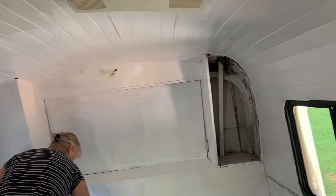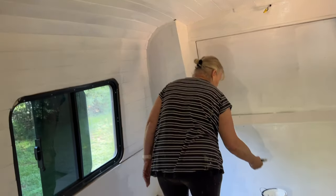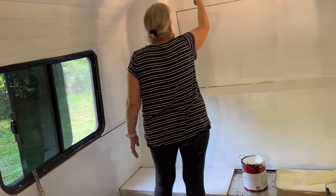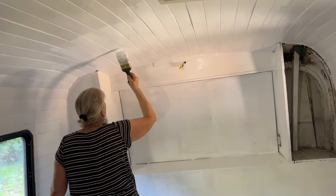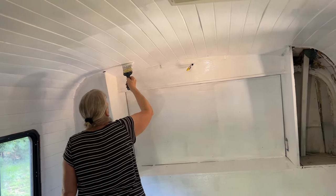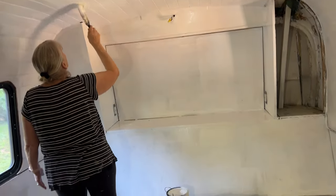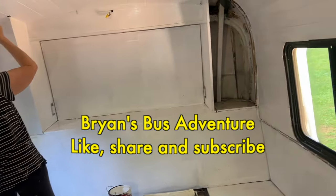Inside the bus, everything is going hunky-dory, as they say. Pam's in here putting some final coats onto the back bedroom, making it shine pretty white, doing the ceiling. It had been primered before, and now she's coming back with the final coats of paint on here. Just a lot going on in the bus today. Thanks for watching the Brian's Bus Adventure.